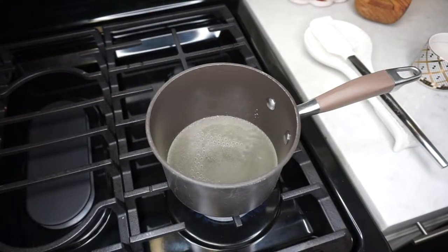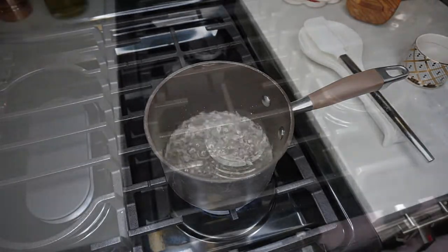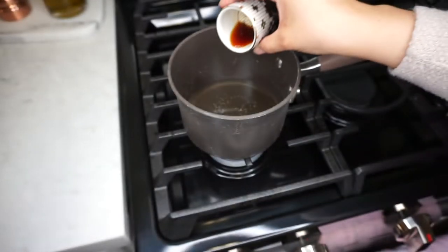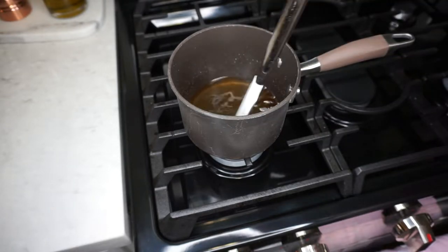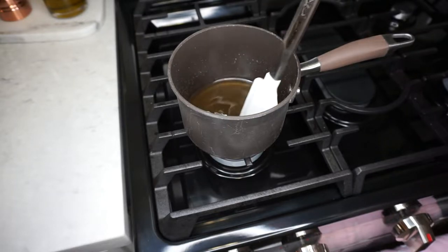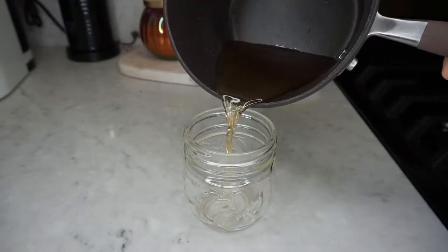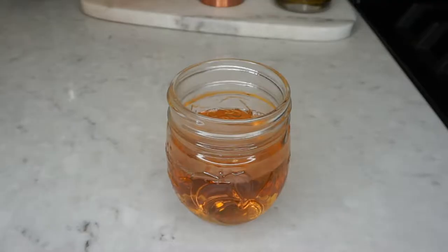Let that cook for about 8 to 10 minutes at a simmer and you'll notice that it slightly thickens. Then remove the pan from the heat and stir in the vanilla. Let it cool down, store it in a glass jar, and refrigerate it. This syrup will last in the fridge for about two weeks — it might start crystallizing at that point but the taste should still be good. And there you have it, a super easy way to make your very own vanilla syrup at home.